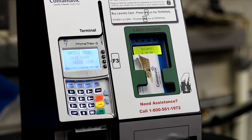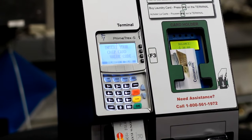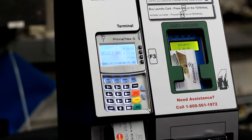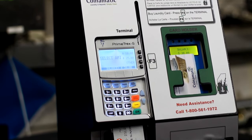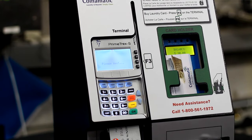Insert your debit or credit card. Then choose F1, F2, or F3 for pre-selected values to add any amount over $10. Please note the total value on your laundry card cannot exceed $99.